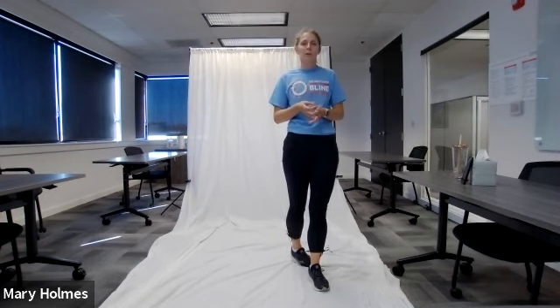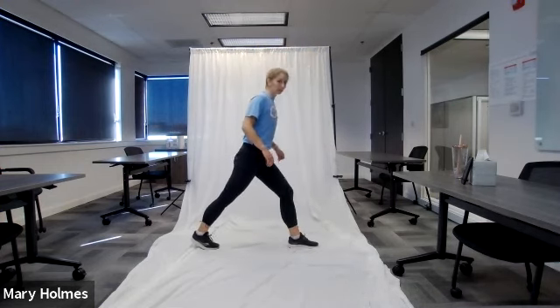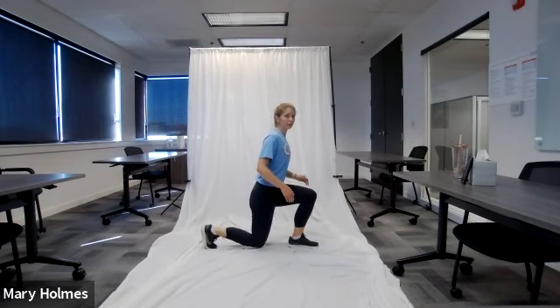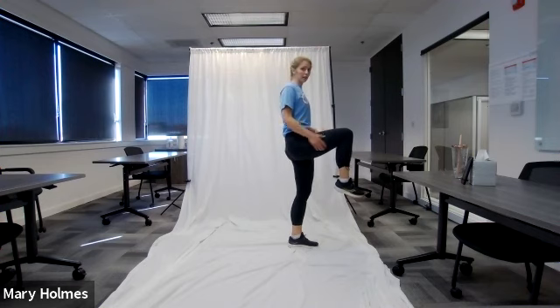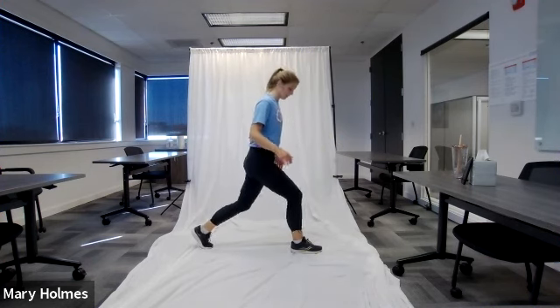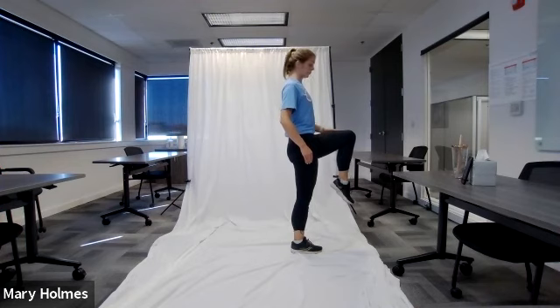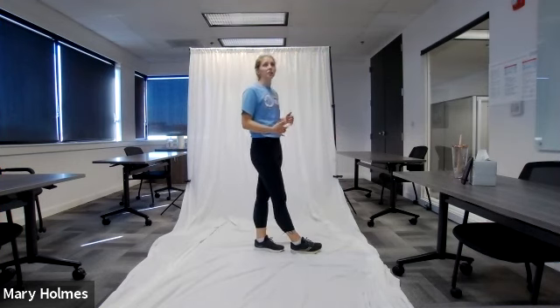Two more exercises: the backward lunge and knee drive. Make sure you have space behind you. Take a step back with your right foot, lunge down so both knees bend at 90 degrees — your knee can touch the ground. Then drive that same right knee forward and up to a 90-degree angle with your torso, then return your foot beside the other. Do 10 on each side.